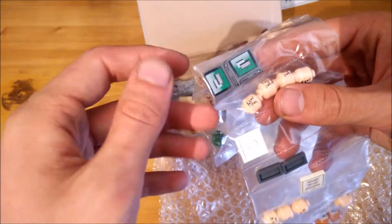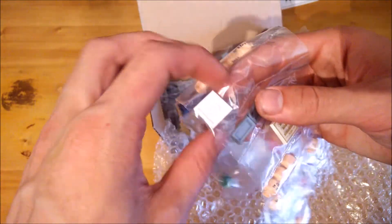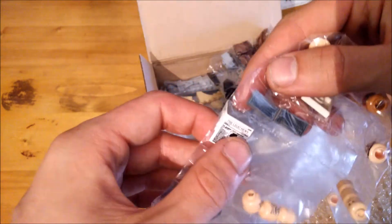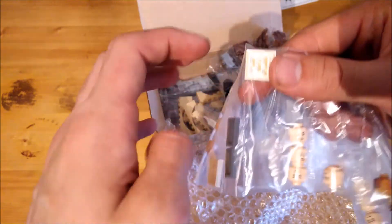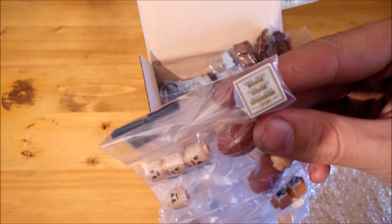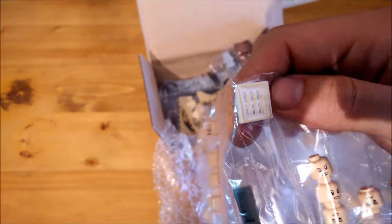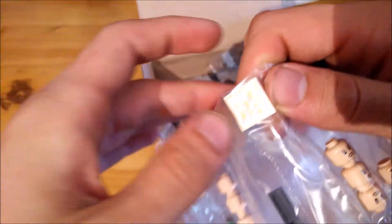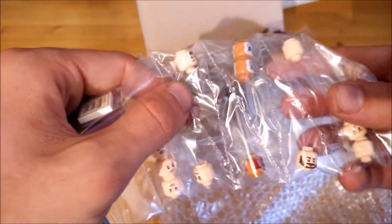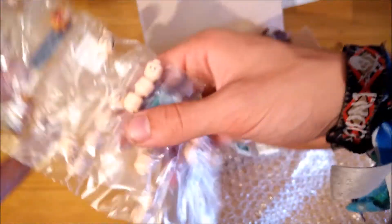Also got some PC monitor screens that will go as detailing, some printed tiles for newspapers or whatever, a printed menu card tile because there will also be a kitchenette in the model and I figured that would be a fun part to hide in there somewhere, and some more hands.